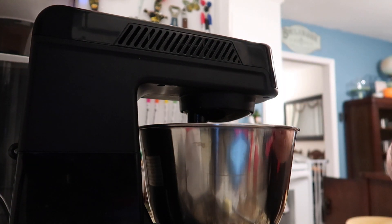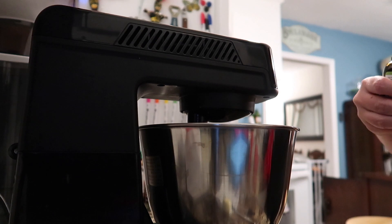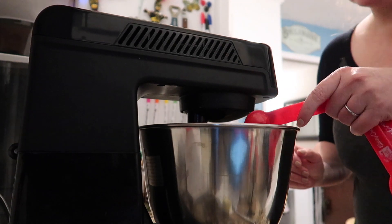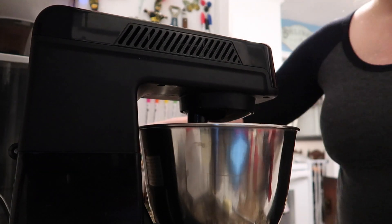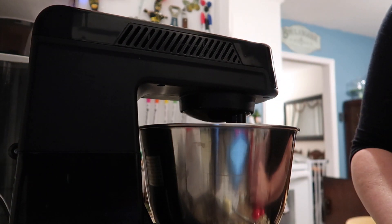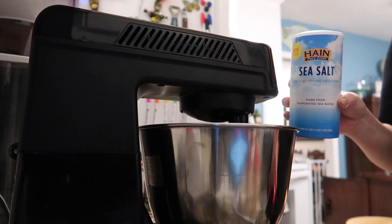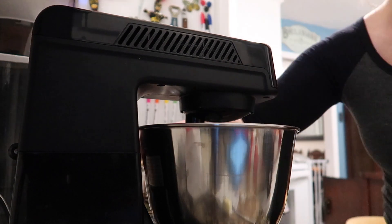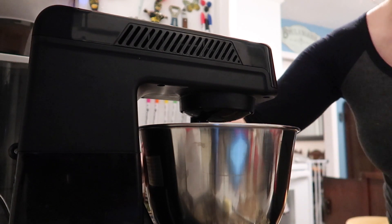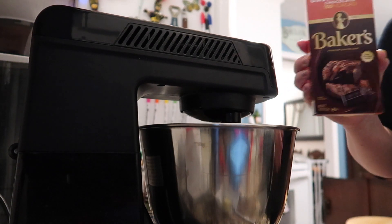Now this is a hundred percent liquid stevia. I actually got this one at Trader Joe's for a really good price — a lot of places it's pretty expensive or hard to find. You want to make sure it's actually a hundred percent liquid stevia and not a blend. I'm adding a full teaspoon of that to get it to the level of sweetness that I like. Now I'm going to add a fourth of a teaspoon of sea salt — I usually add sea salt to most of my keto recipes.